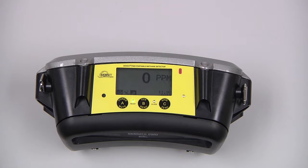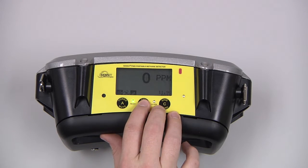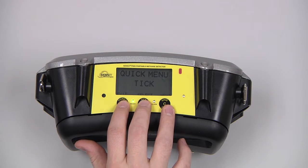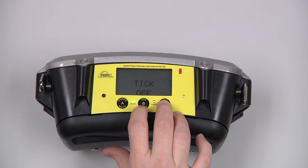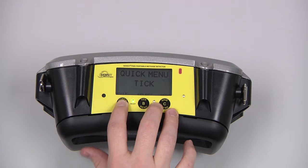During use, pressing and releasing the A button will mute an alarm. Pressing and releasing the B button will access the quick menu. From here, if we want to turn on the tick feature, we press and release the B button again. With the C button, change that to on, and exit back to the work display with the A button.